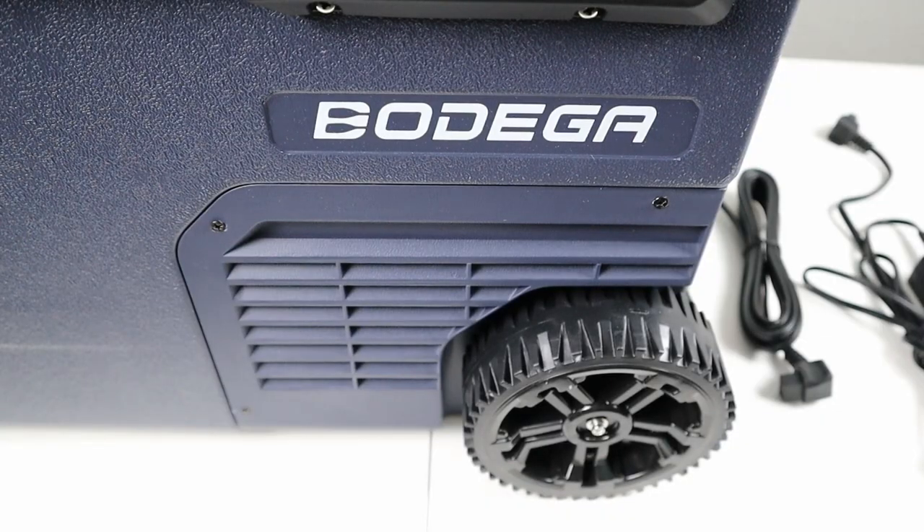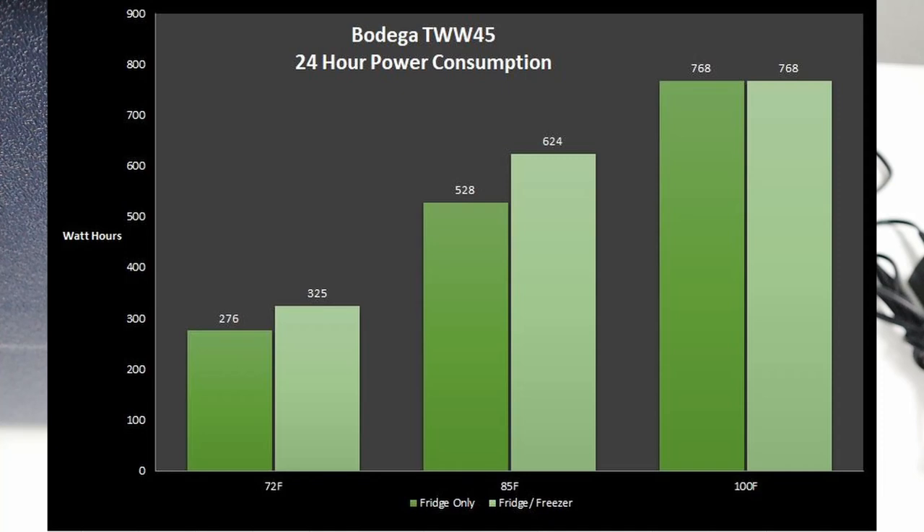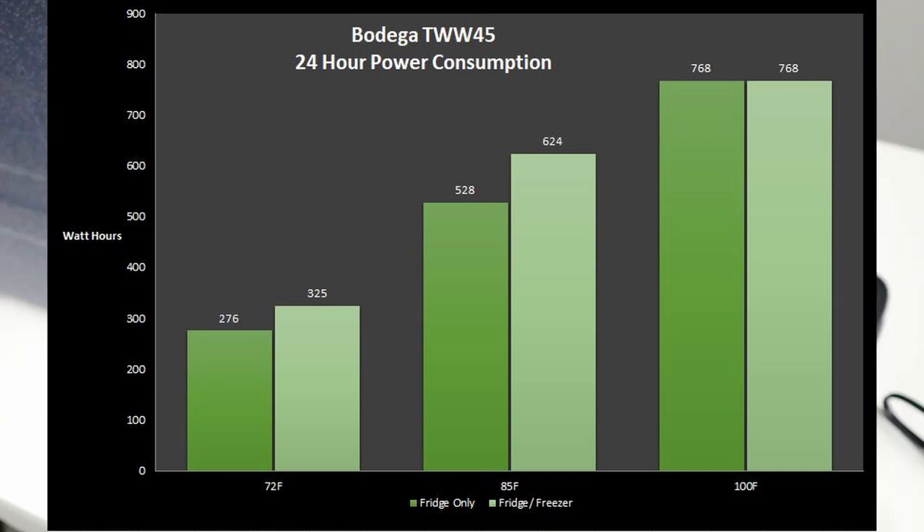Now let's dive into the power consumption numbers. I'm throwing up a graph showing how the fridge performed over a 24-hour period. Watt-hours are on the left axis and three different ambient temperatures are along the bottom. Each temperature has two tests: a fridge-only test at 34 degrees, and a fridge-freezer test at 34 degrees on the large side and 12 degrees on the smaller side.